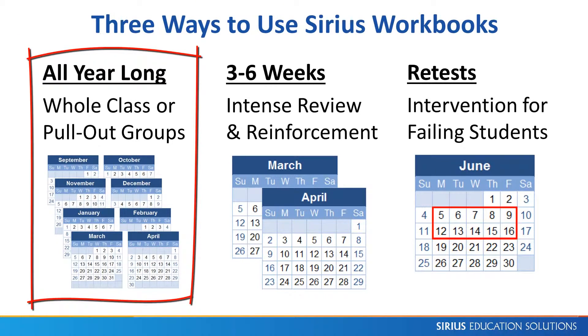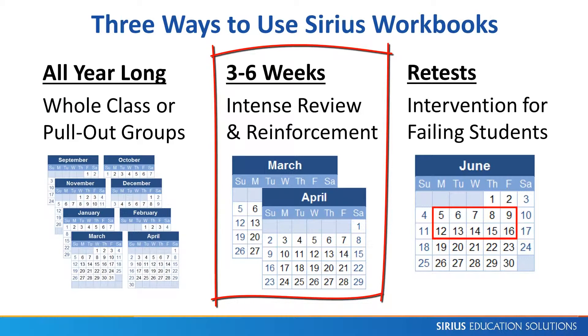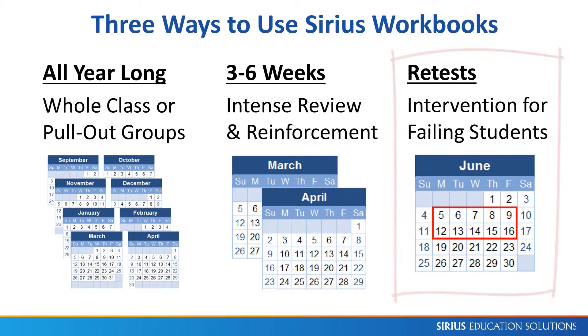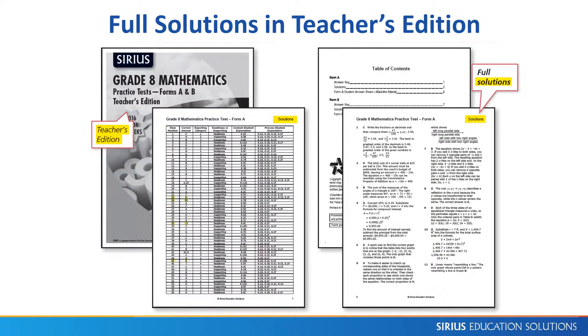There are three common ways that schools use these workbooks: all year long, either as a STAR supplement or as the primary resource for struggling students; weeks before the test for review and reinforcement; and for retests, as intervention for students who failed the STAR test. The publisher also sells practice tests. These two distinct forms provide an additional 112 authentic STAR test items, and the included Teacher's Edition has solutions for every test item.